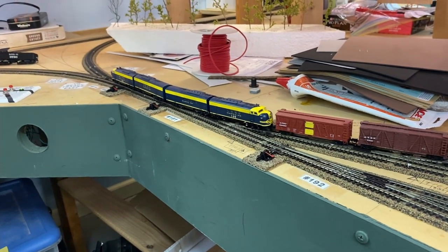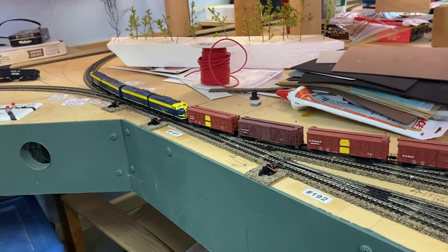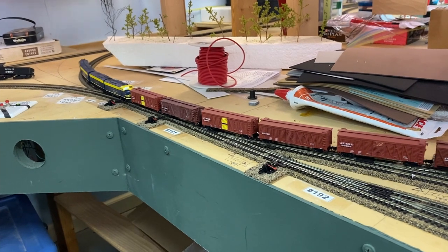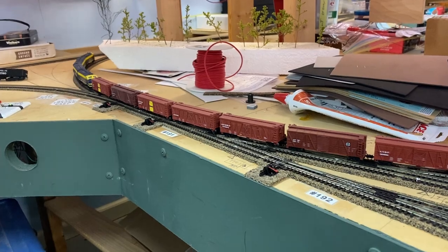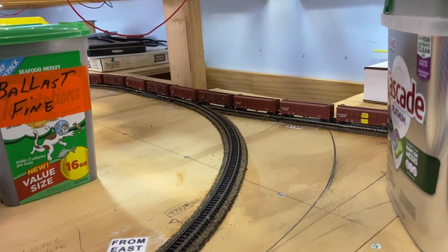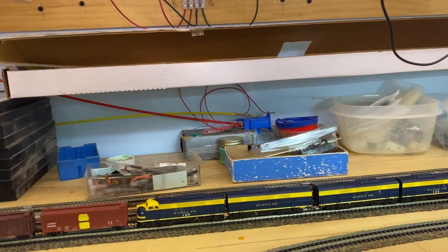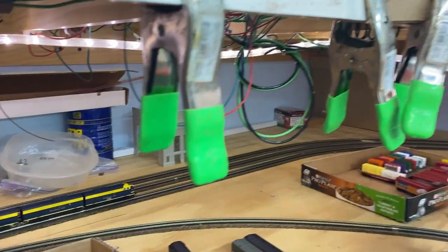The train will now go over to ready tracks west for its track up the west helix, so we'll catch it on the other side. There it is coming across the junction that allows me to go back and forth from staging yards A and B. It's now going on ready track west track one.